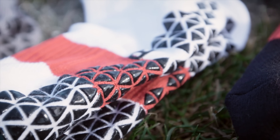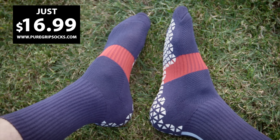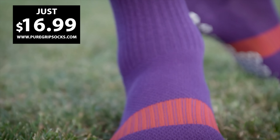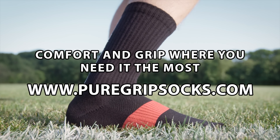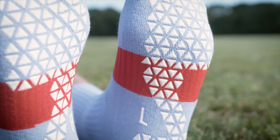Grip Socks are great and now they're even better with Pure Grip Socks Pro. Better fit, moisture wicking, amazing comfort, and all the extra grip you need. Choose from 10 different colors for just $16.99 a pair at puregripsocks.com.